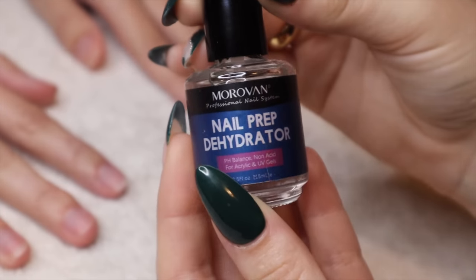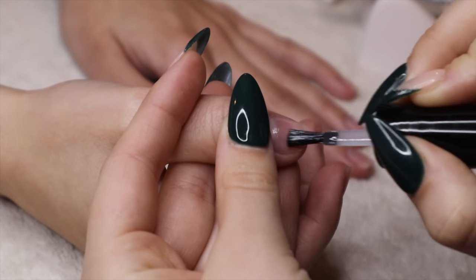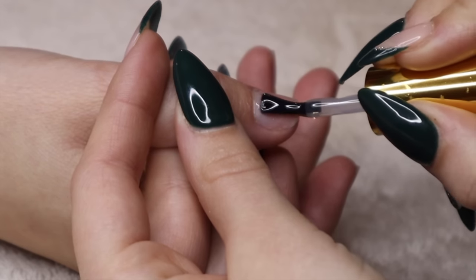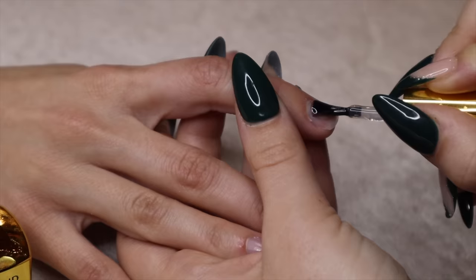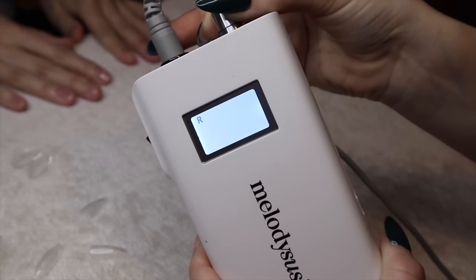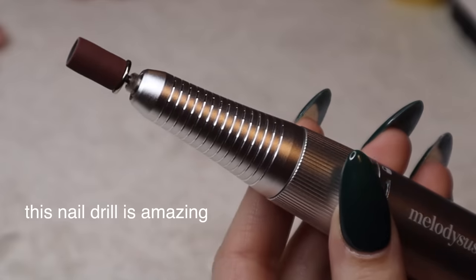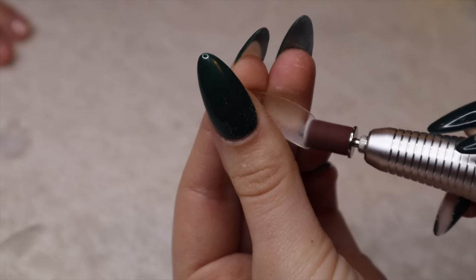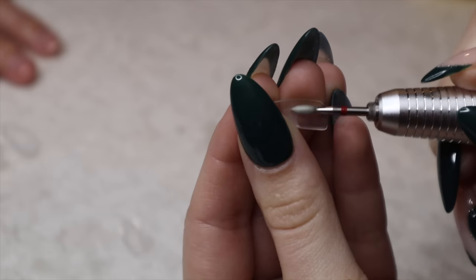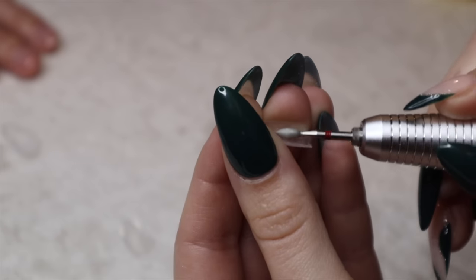One thing I've found that makes Gel X nails last so much longer is going in with a dehydrator and a primer. With primer, literally barely use any of that stuff. I'm now taking the extend gel and putting one layer on all of her nails, then curing that for 30 seconds. I also got a new nail drill — the old one is good but more for beginners; I needed something a little more professional. I'm using it to roughen up the inside of the soft gel extensions — it's the speed six setting or something. This helps them adhere way better; without it they can pop off easier.